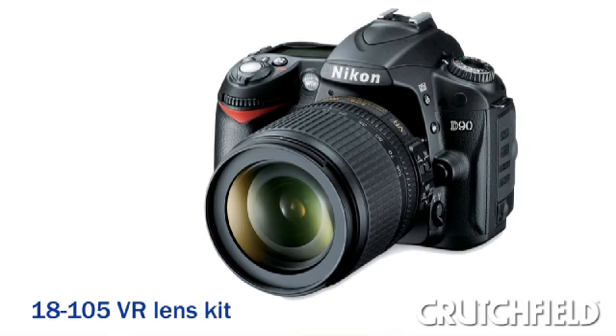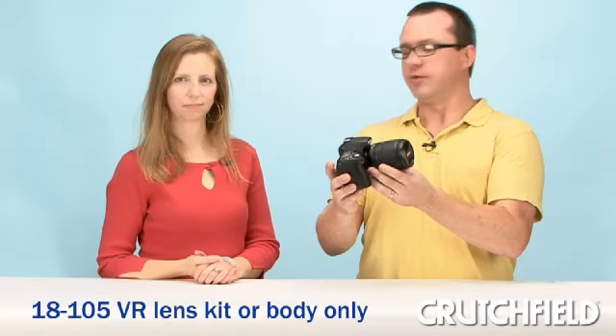But if you've already got enough lenses at home, it's available body only as well. I was really excited when I got a chance to get my hands on the D90 because I have a D80 at home — that's this camera's predecessor.